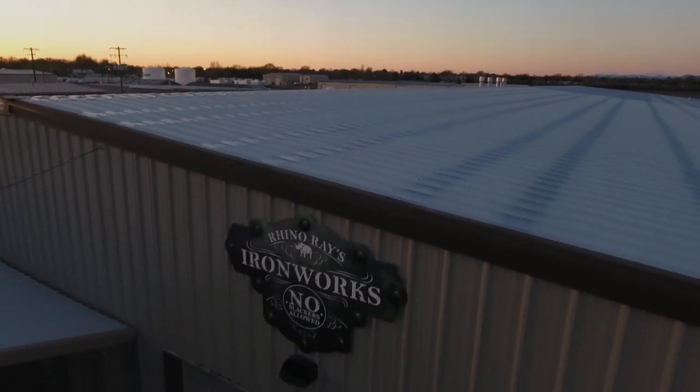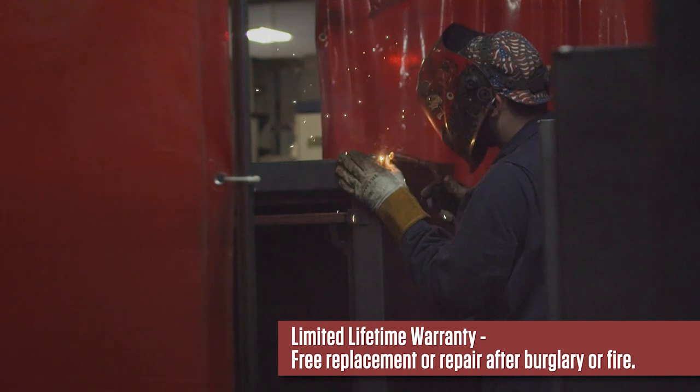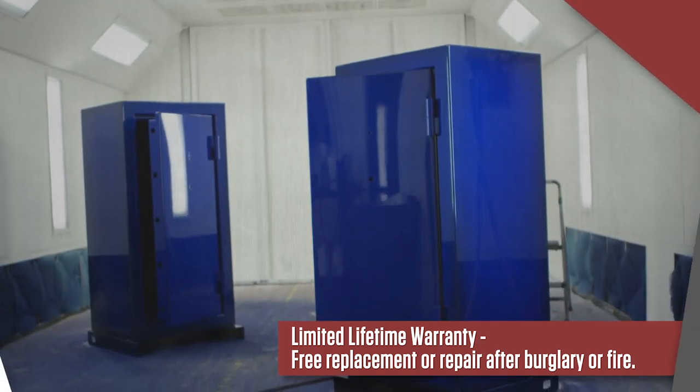We stand behind the quality of our products. This product has a limited lifetime warranty that covers free replacement or repair after a burglary attempt or fire.